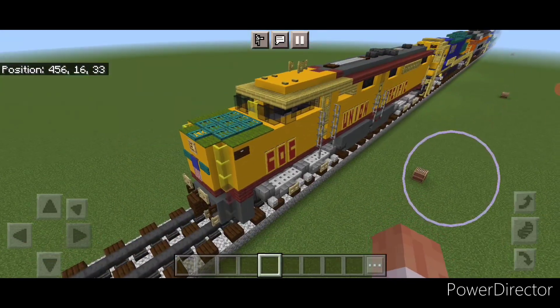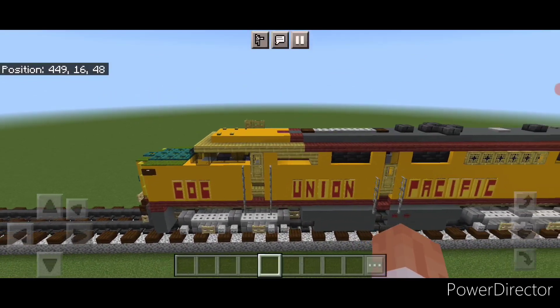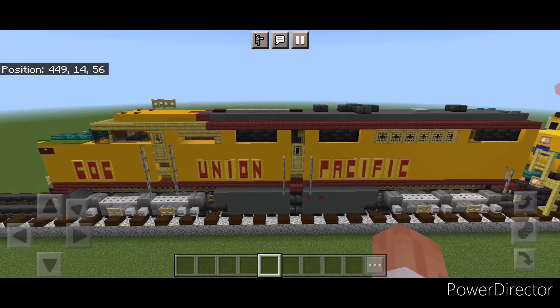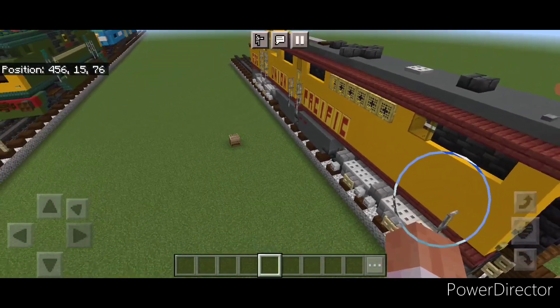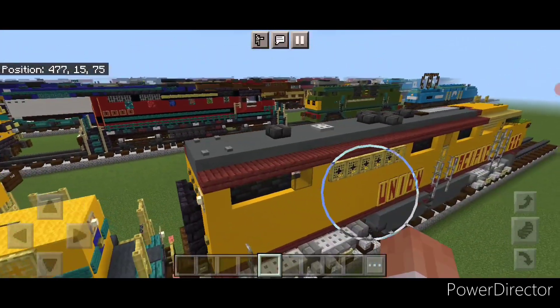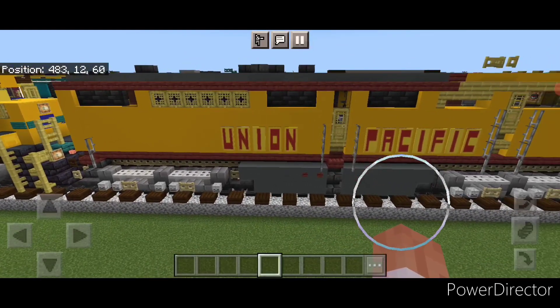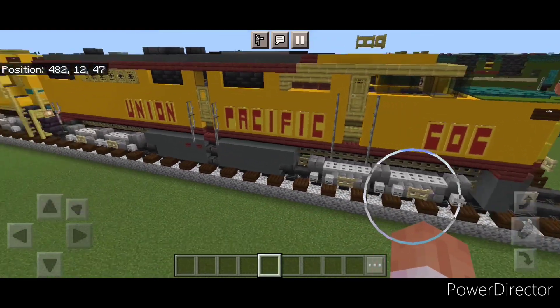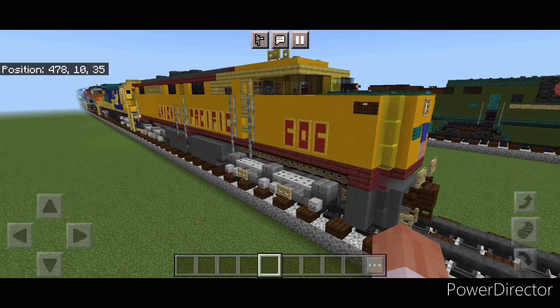Hello Railfans and welcome to French Fried Trains. Today we're going to be building this old Union Pacific Elko PA1 locomotive. This is a slightly updated build for this locomotive type, as I had to make it a few blocks longer than the last Elko PA we did in order to fit the lettering on the side where it needed to be. I actually think it looks more like the real thing with this slightly extended length.